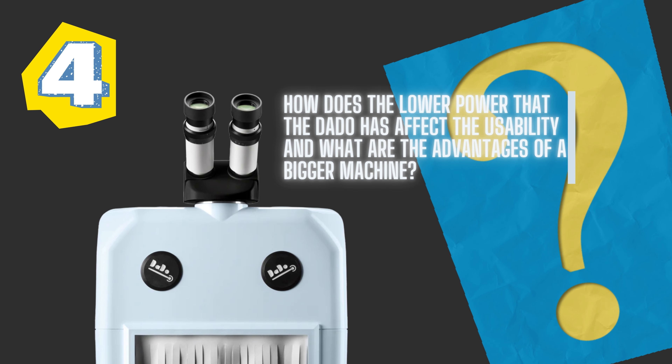How does the lower power of the Dado affect usability compared to bigger, more expensive lasers? We've pretty much discussed this. Having extra power does make your life easier — it's going to melt the wire easier, melt more quickly, and you can increase the number of shots per second. The main difference is that with the Dado you have to work to its limits in terms of how long you use it and the power available. The big machines give you a lot more control over parameters. Price-wise, it's half the price of the bigger machine, so if the application can still get you the result you need, the Dado is worth it.